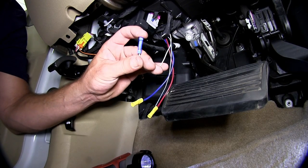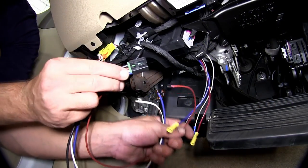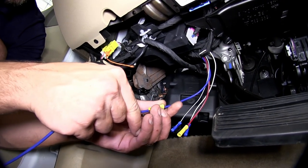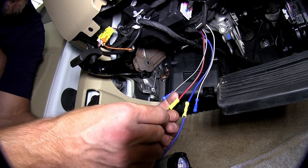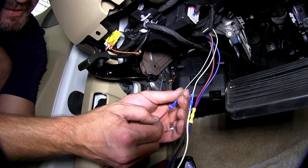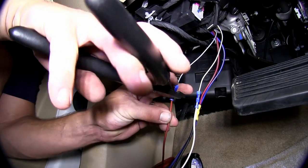Now with that done, we'll go ahead and attach the pigtail from the brake controller. With the wires already stripped back, we can connect them directly to our butt connectors. We'll be connecting the dark blue to dark blue wires. Then we'll connect the black wire from our pigtail to the red wire with the black tracer on the manufacturer's side. We have a white wire from our pigtail to the white wire on the manufacturer's side, and a red wire on our pigtail to the light blue wire with a white tracer on the manufacturer's side.